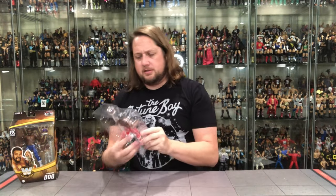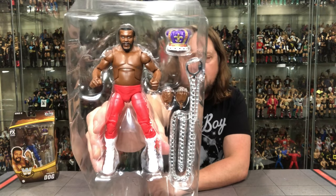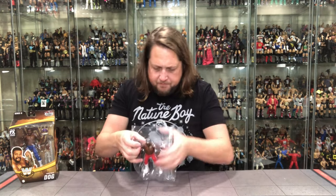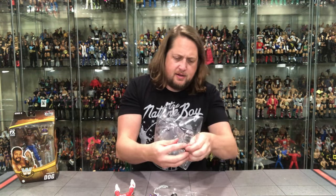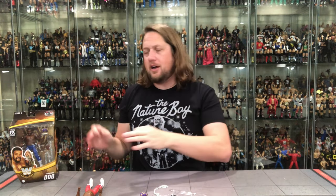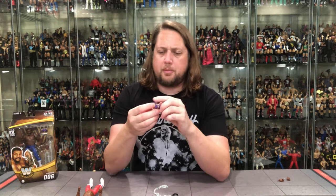Unboxing — see you later, plastic prison time. JYD comes with extra hands, the crown, and the dog collar and chain. Getting him out. For hands: two fisted hands — the way it should be — and two open hands. My plan is to put the open hands on the chase version and the closed fists on the regular, giving another point of difference. Maybe put the crown on one and not the other to make the two versions feel like truly different figures.